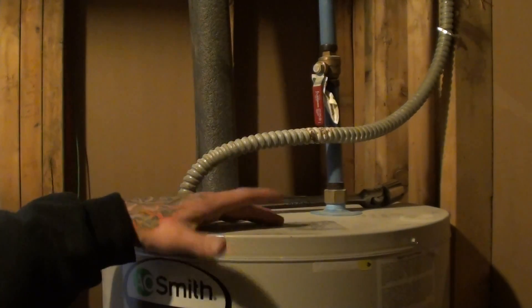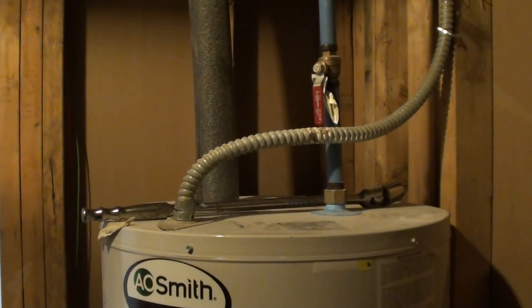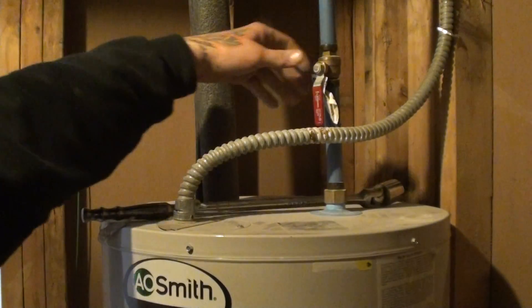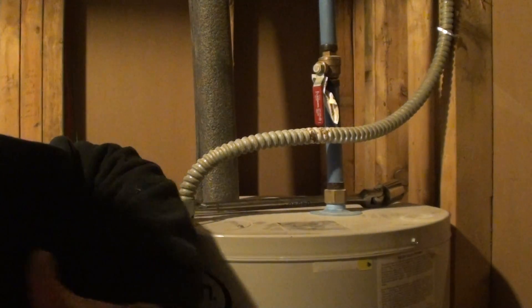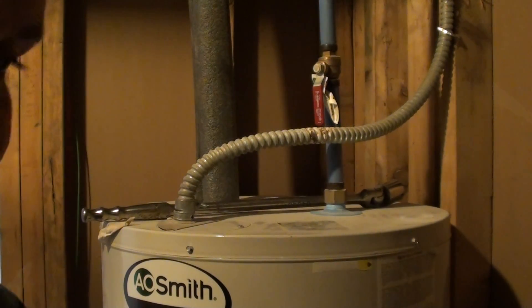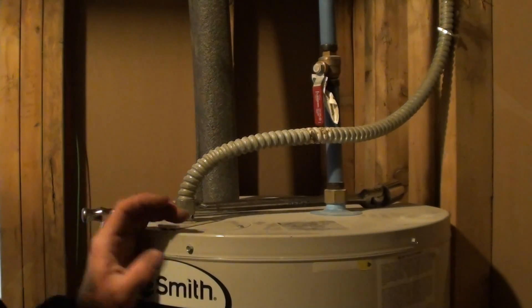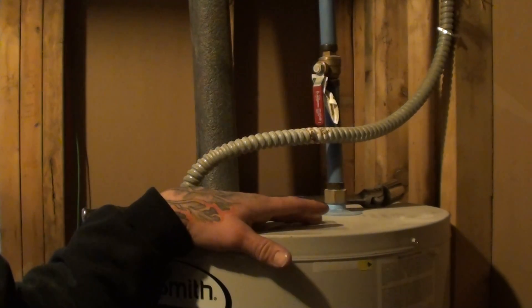At any rate, we're getting the rotten egg smell in this system. We've done pretty much everything inside the house — replacing water lines and whatnot. We've eliminated that it's nothing stuck in the water lines. They've been in here for maybe 3-4 months. You'll normally only get the smell out of your hot water heater or the hot water side of the system, though there are cases where it'll be on both the hot and cold system. Being that we can only notice it on our hot system, we're going to start with the water heater.